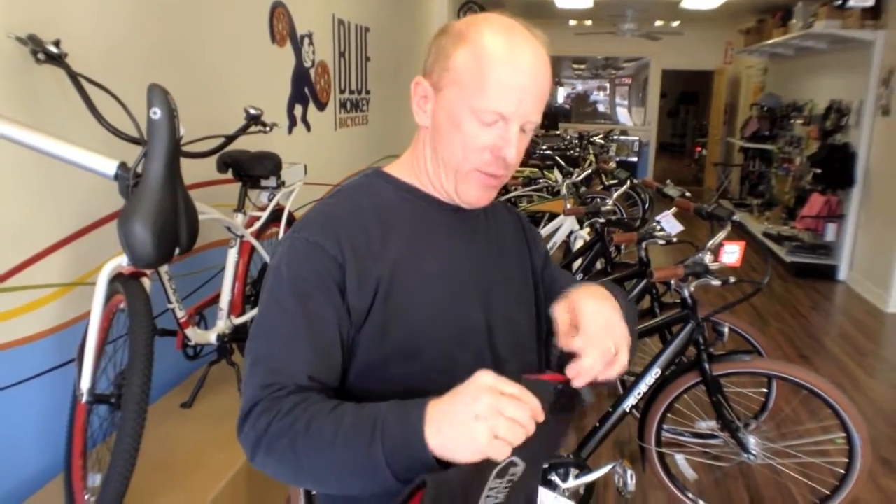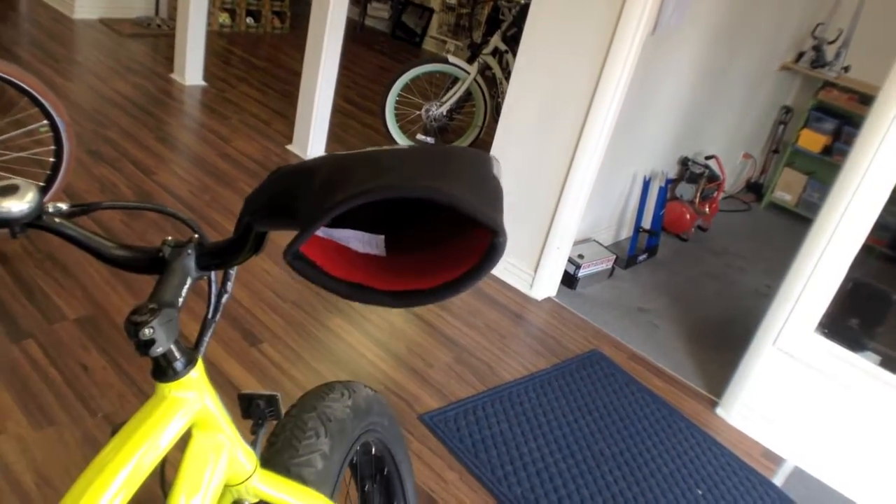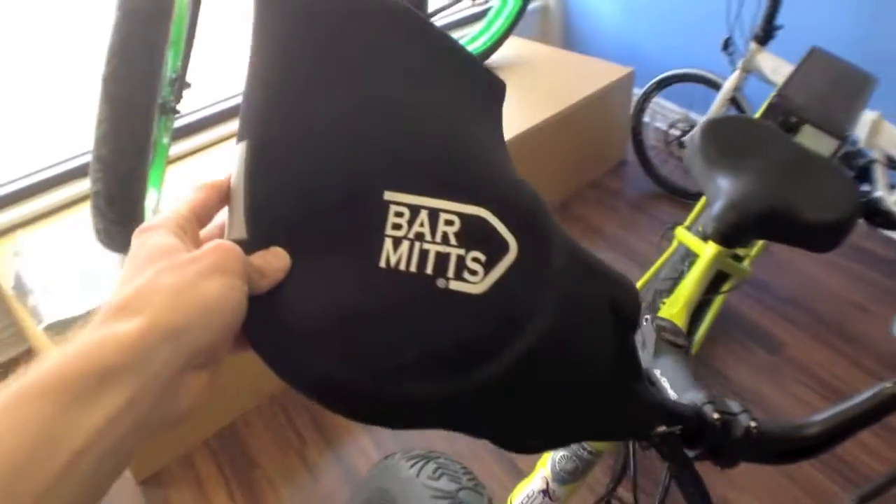It sounds like these work with kind of any bike. They'll work with any bike. We experimented with them to make sure they would work with electric — you can reach the throttle and the brakes in there. They've also got them in different styles — they've got them for drop bars too.